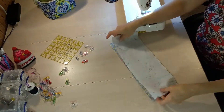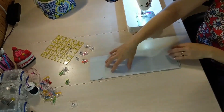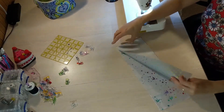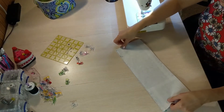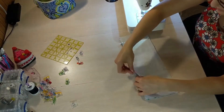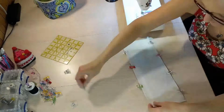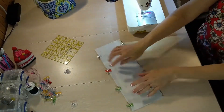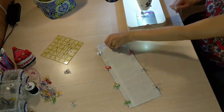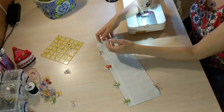You need your two slip pocket pieces — they will look like these, two long pieces. We're going to place these so they are right sides together and you're going to pin them along both the long edges. We are only going to sew along the two long edges; the short edges will be left unsewn.